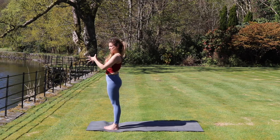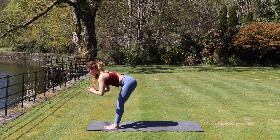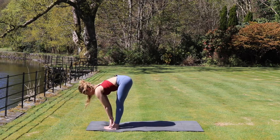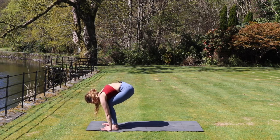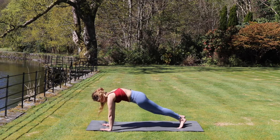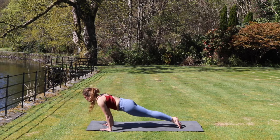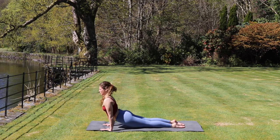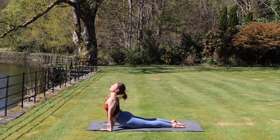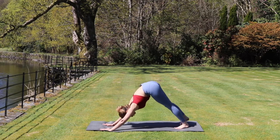We'll do one round of Sun Salutation A. We inhale, the arms come up. Exhale, forward fold. Inhale, halfway lift so we can slide those hands up the shins. Exhale, plant the hands, we step back to high plank. We're going to lower down through chaturanga — shifting the weight forwards and bending the elbows behind us, only halfway. We inhale, straighten the arms, opening the chest, lifting that chin up towards the ceiling. And then exhale, taking the hips up and back to downward dog again.